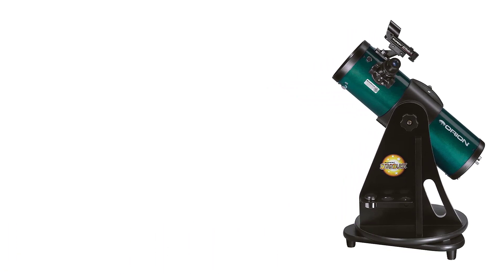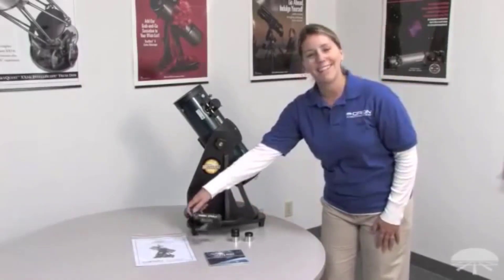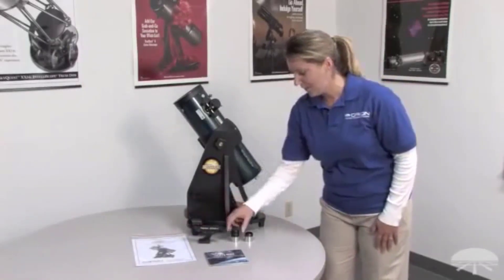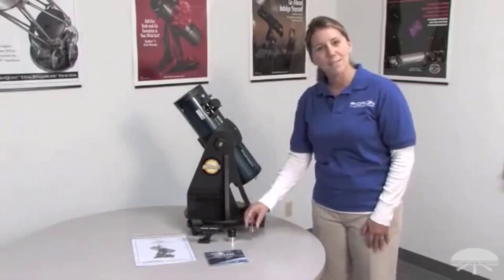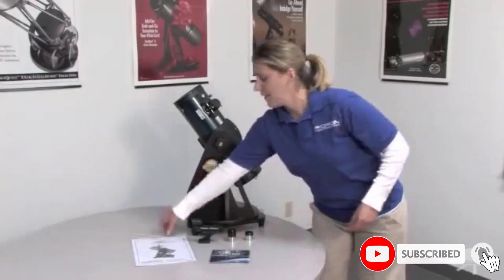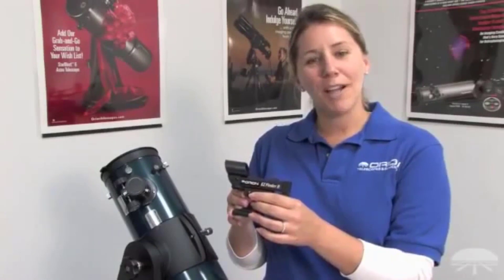At number three: the Orion 10015 StarBlast 4.5 Astro. Another excellent product from Orion, this is a great compact reflector telescope designed to inspire anyone's natural inclination to explore. It is an ideal instrument for entry-level and intermediate astronomy enthusiasts. It features a 4.5-inch aperture and fast f/4 focal ratio that will reliably provide bright, detailed views of solar system targets and other celestial objects. It ships pre-assembled, making it a true grab-and-go instrument.